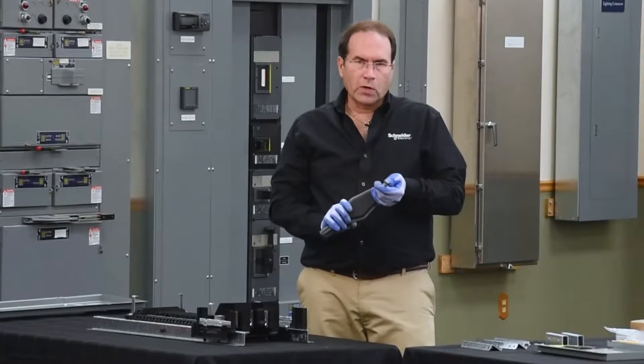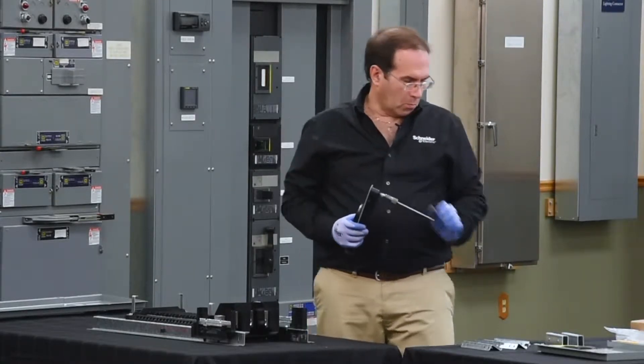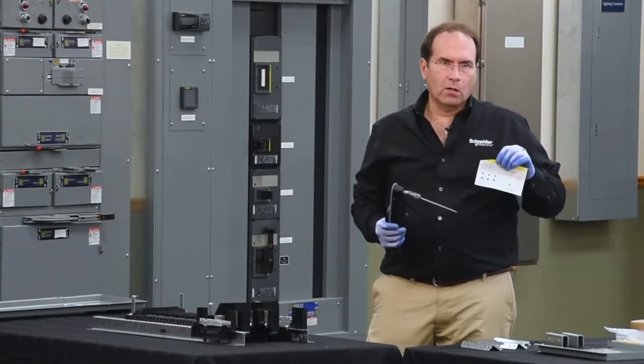Next, using a torque wrench, we'll tighten each connection to the proper torque as specified on the hardware card.